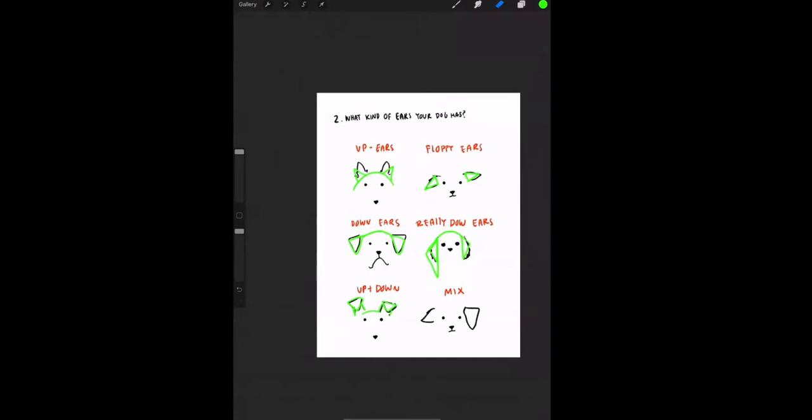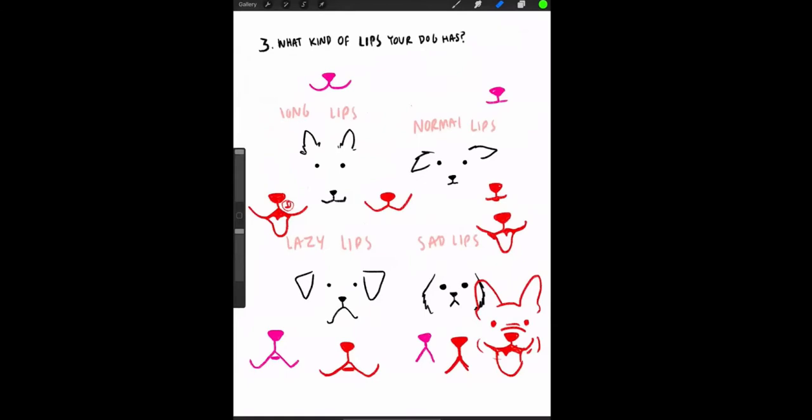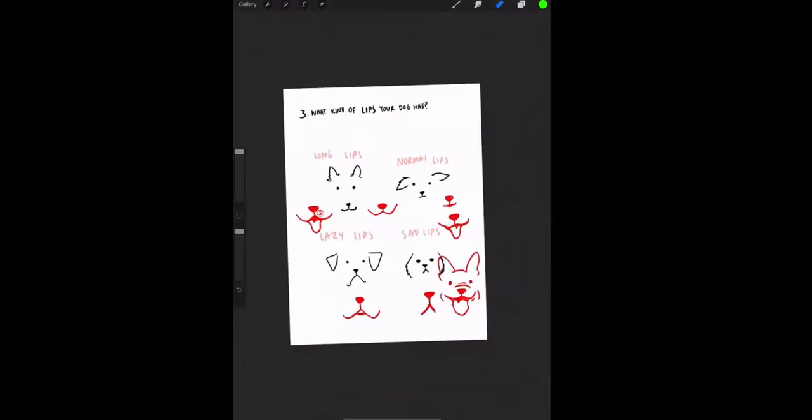A question came in about Chihuahuas. I think Chihuahuas can be short face, but some of them have a very long, skinny snout, so they'd use the long face category too. The point is you have to really look at your dog, because even within the same breed, individual dogs can differ.